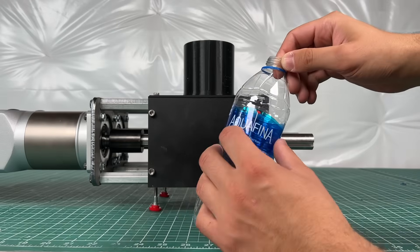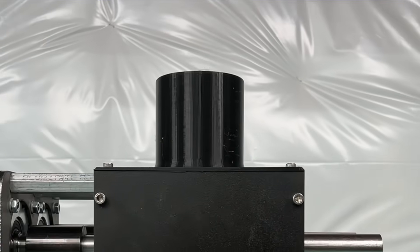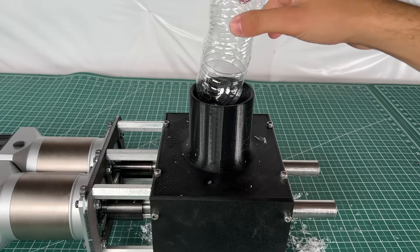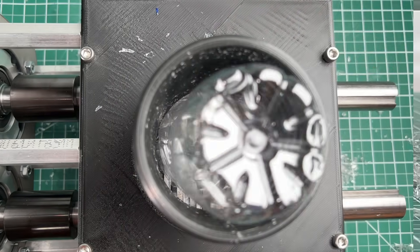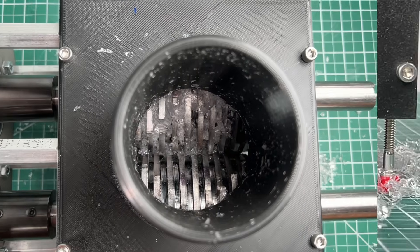The first test of the fully completed Shreddy is with water bottles. Shreddy chewed them up like butter, and underneath we could see a pile of beautifully shredded bottles. Here's a view from a different angle showing how Shreddy shreds the bottles, and this side-by-side view shows the live shredded bits falling at the bottom.